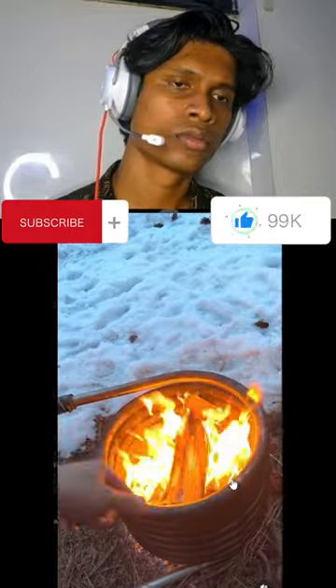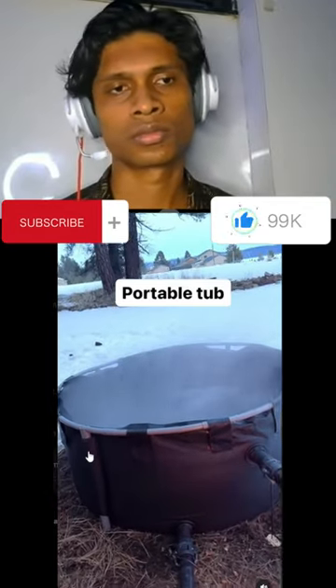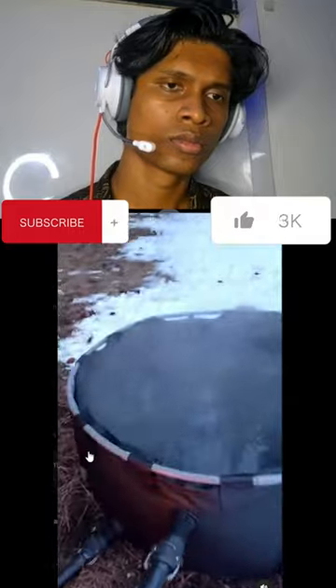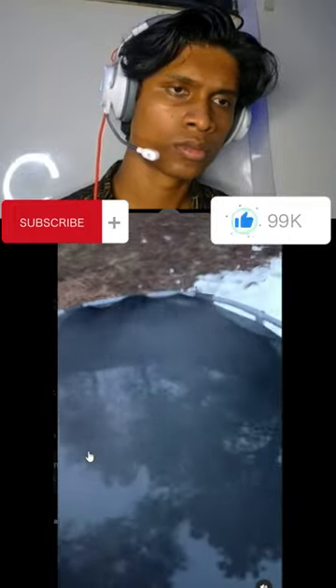So it'll rise, rise, rise, follow the curve of the coil, and then gets pushed back out into the tub. Look at that steam. And as the water gets pushed back out into the tub at the top, more water is then sucked in by the negative pressure back into the coil, and the cycle continues.